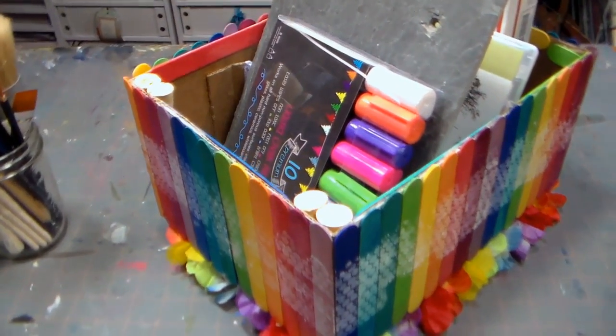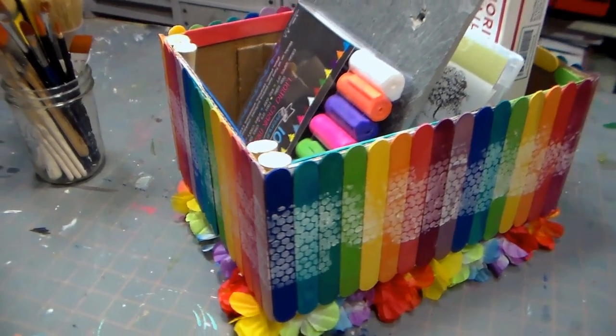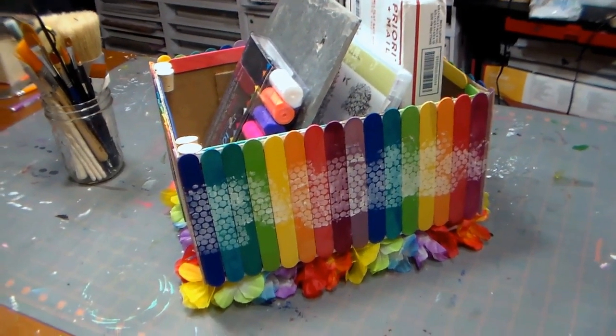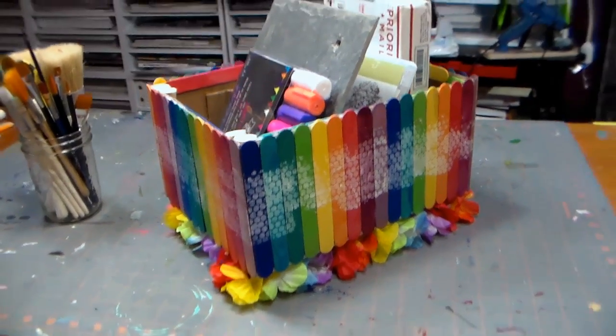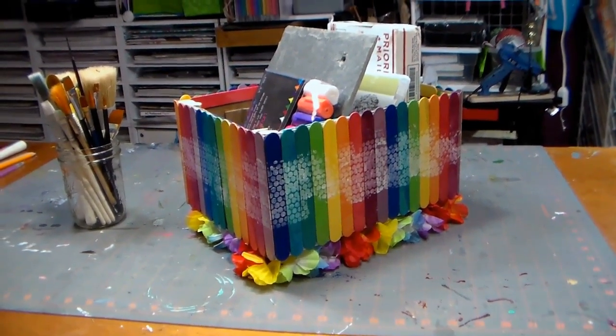I think it looks great and I want to thank the folks at Made by Mommy for inviting me to take part in this challenge. Make sure you check out the playlist of all the other November Craft Challenge participants — there are so many great ideas there and that link will be in the video description. Thank you so much for watching! Until next time, happy crafting!